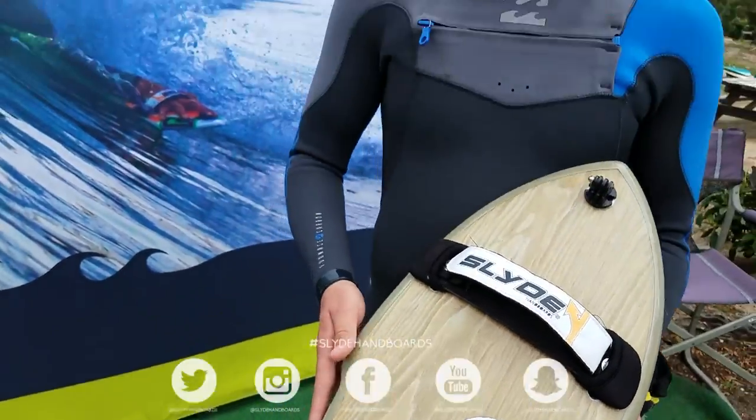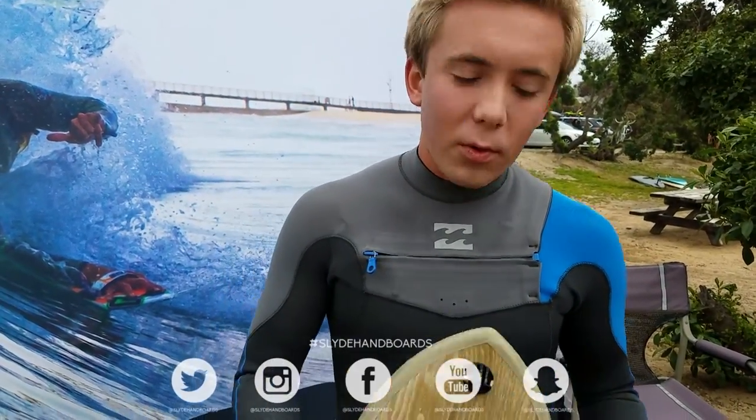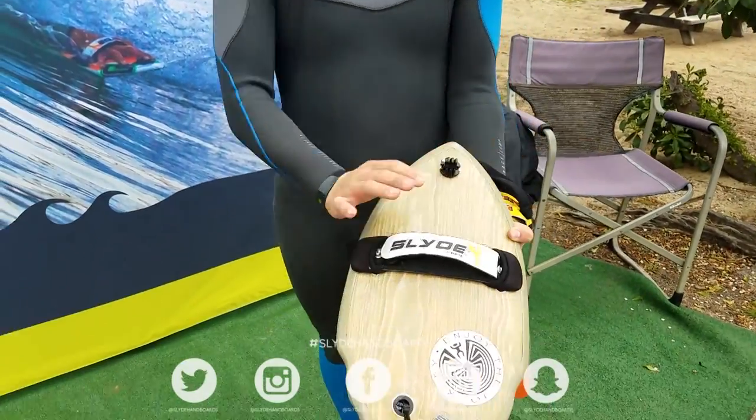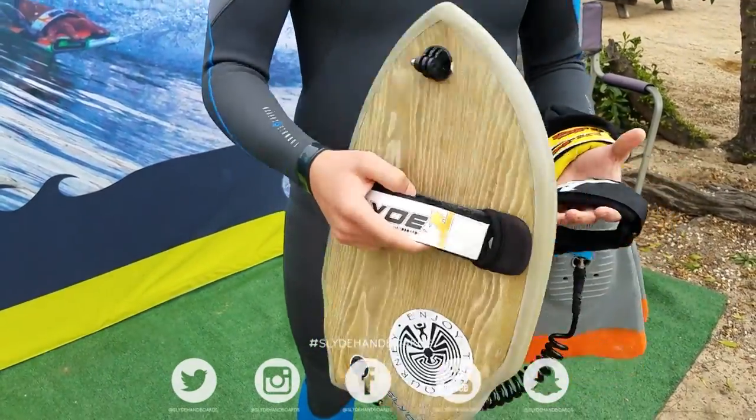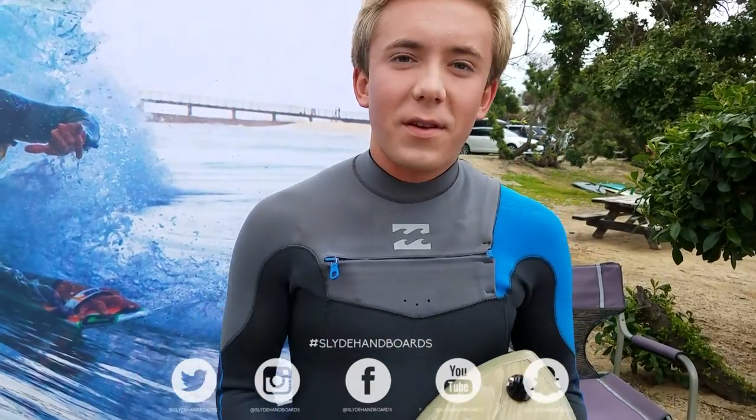Great board for kind of mushy corners like Huntington Beach. Really good for long rides and for kind of like getting yourself out of the water. Yeah, it's really light, it's very fast and I love this board.